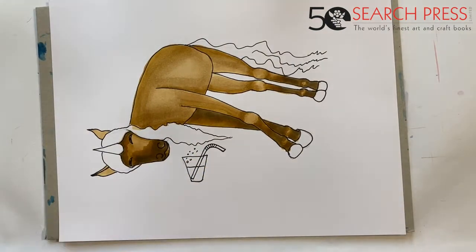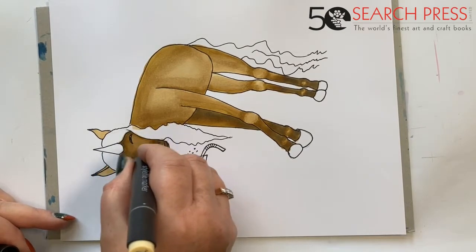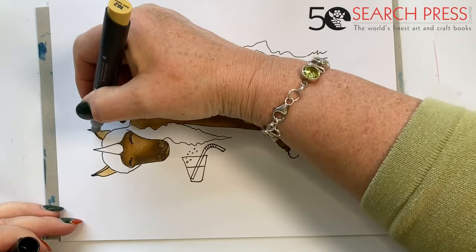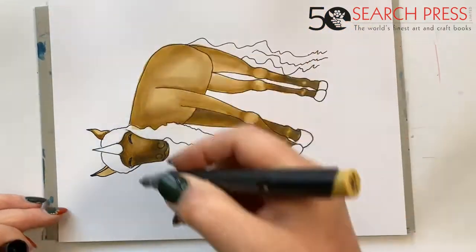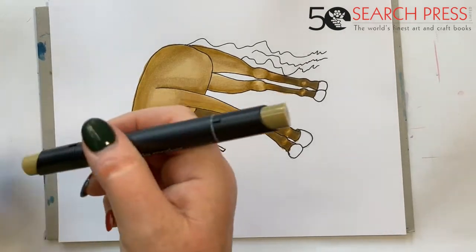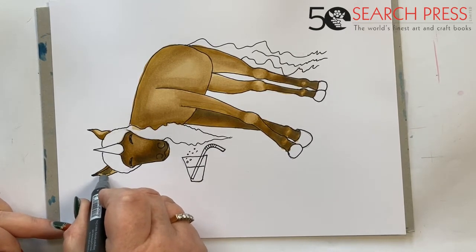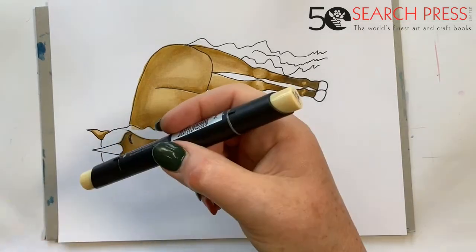I have all three pens in my hand at the same time and with the light tone I blend everything that's left so that every line just vanishes. His ears — I'm going to come in there with the mid color and add shadow underneath. The mane on his ear will cast shadow, and this ear is really quite dark. The one against the floor and inside his ear — let's go to the darkest color, pop that in, and then blend back with the light one.